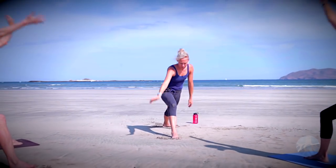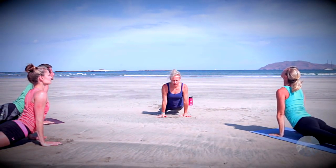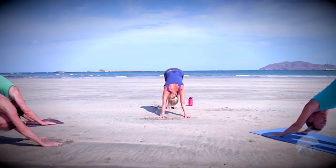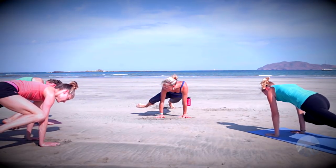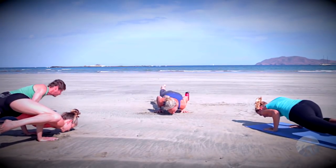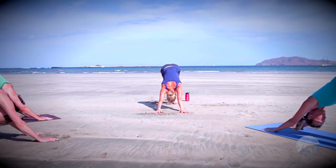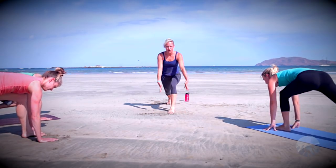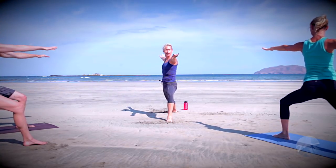Exhale low lunge, step back plank pose, lower chaturanga, up dog inhale, exhale down dog. Now we're going to play with some prep for an arm balance at the end of class. Inhale your right leg high, bring that right knee toward the right elbow — hold here, take a little superhero chaturanga, lower your arms, and then take that foot back all the way to up dog. Nice transitions back to down dog. Left leg high, inhale, step through low lunge, exhale rise up crescent lunge, inhale. Warrior two on the other side — release that right heel down, get nice and low in that front leg, shoulders right over the hips, soft gaze out across the front fingertips, hold for two more breaths.